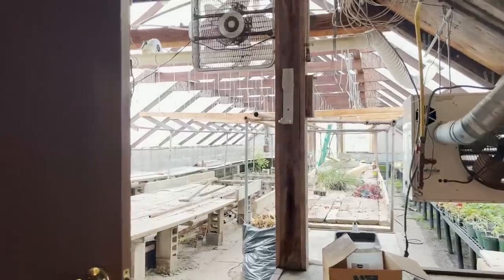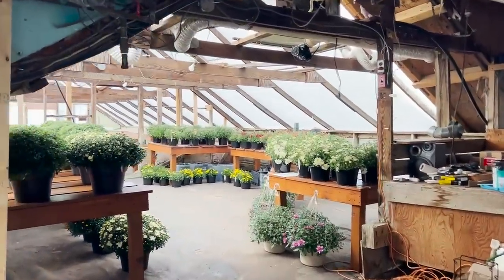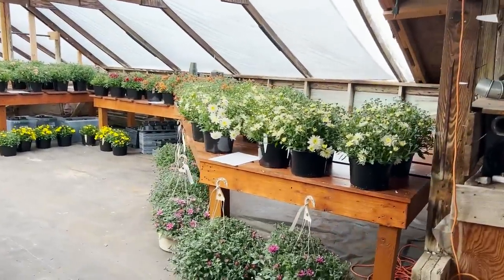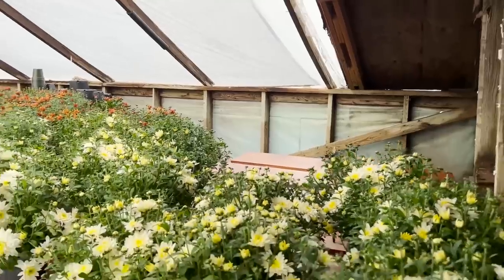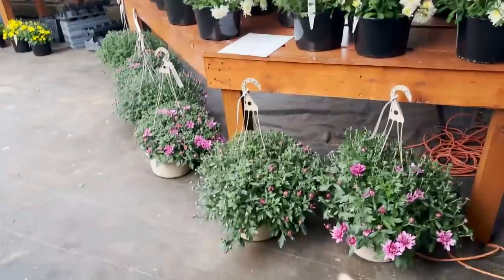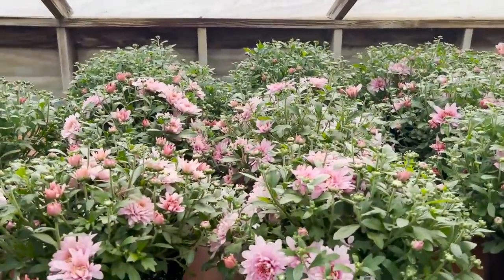We're still under construction so I have greenhouse number one blocked off because it's really unsafe. We have this pathway down here and this is where I have mums — beautiful! Look at the tables, guys — look how gorgeous the tables turned out. This isn't their permanent placement obviously. There's a lot of space in the back and I can't have the table be so deep because people wouldn't be able to get to the plants in the corner. But this is how we're doing it today and I absolutely love how the tables turned out.